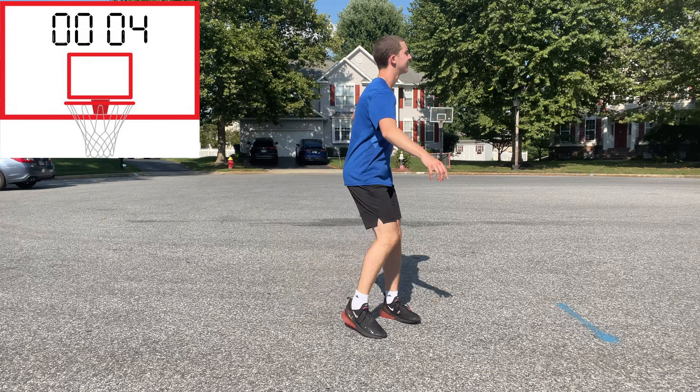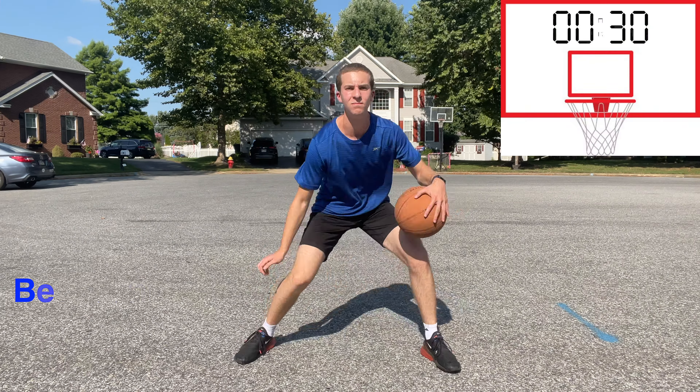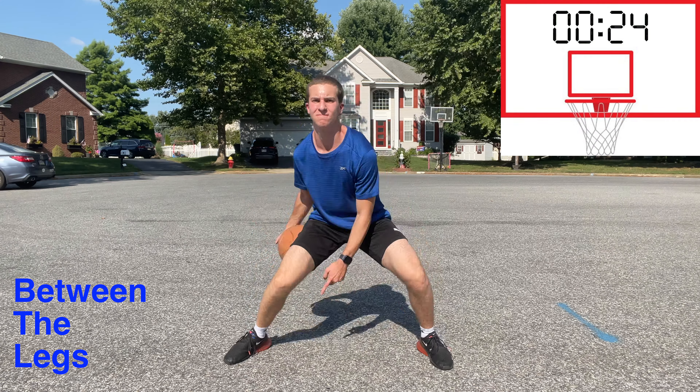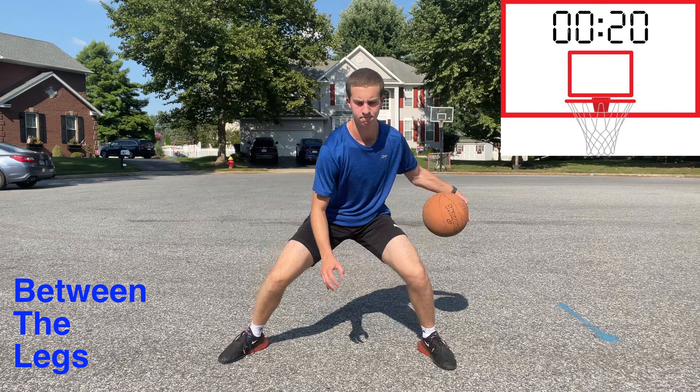Okay, ready to get back into it? Let's finish strong. Let's do some between the legs. Make sure to keep your feet planted on the floor, and again, you can move your hips a bit. Alternating sides and hands will help us change directions and become more unpredictable.